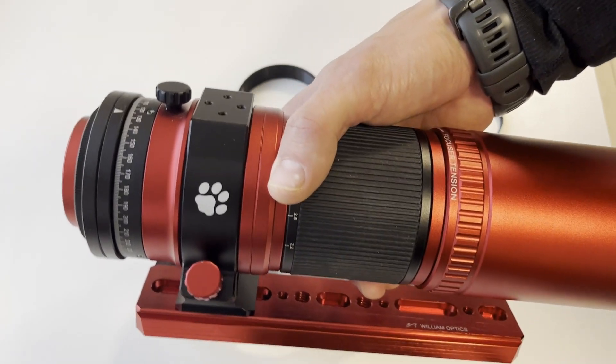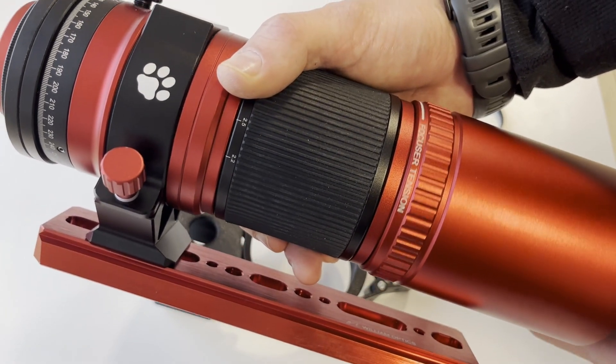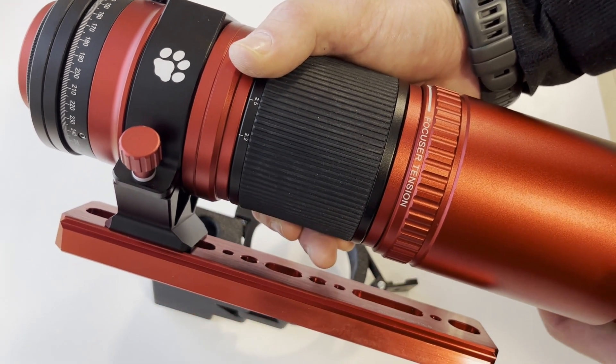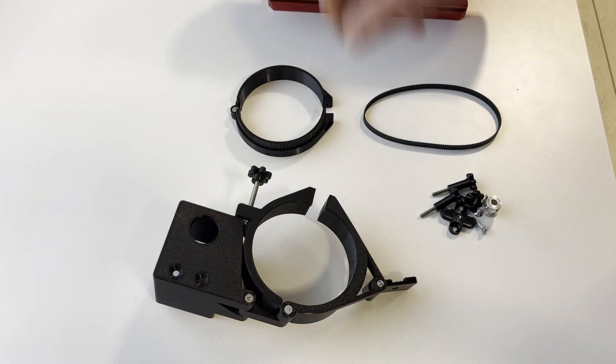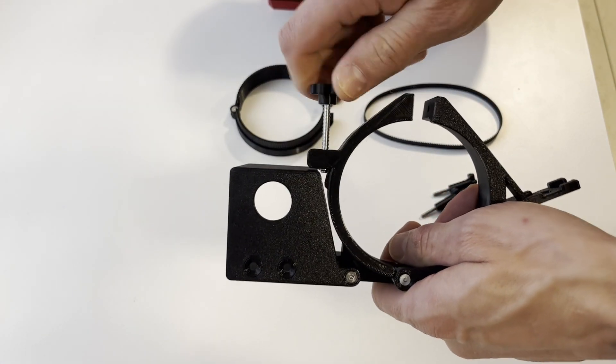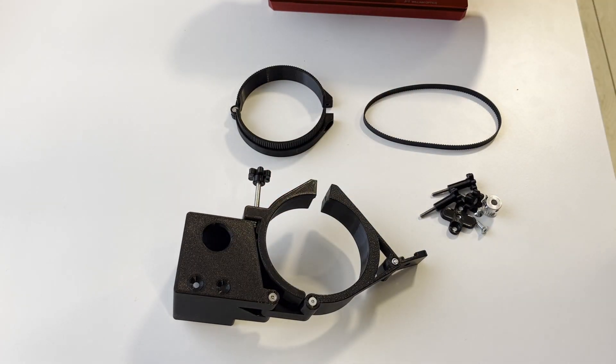It also serves as the dual shield locking ring, because the version 2 RedCat dual shield freely rotates when unlocked, which can be quite annoying. We also have a tensioner for the belt so you can adjust the belt tension and achieve optimal tightness. The system is backlash-free because there are no gears. The belt-driven system is a well-tested solution on the RedCat 51 and is also built into the RedCat 71, so in our experience it's the best option for autofocusing.